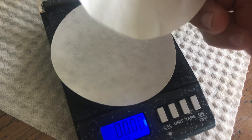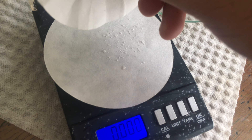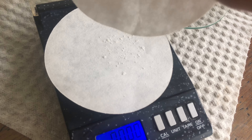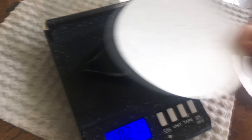For the next time I do this test to check if my idea is correct, I'll try using a larger starting material so that it'll be easier to weigh everything and make accurate notations.